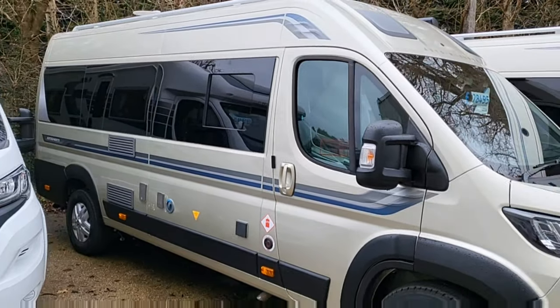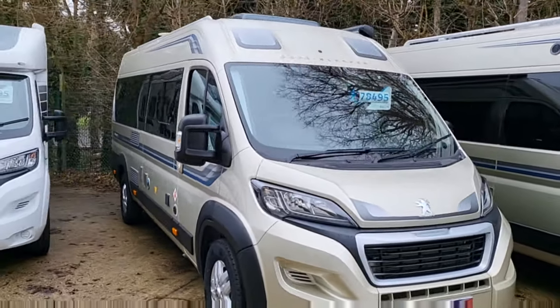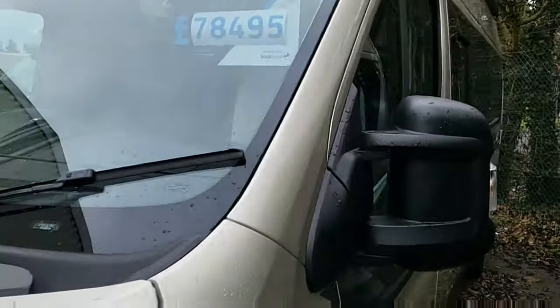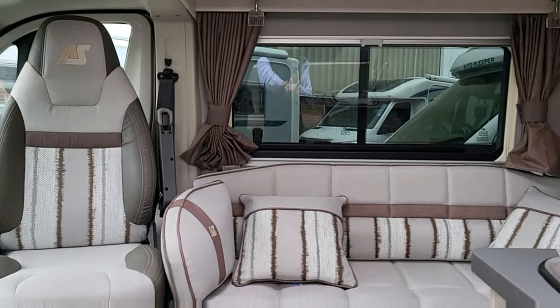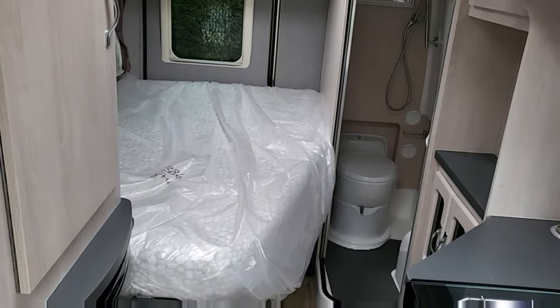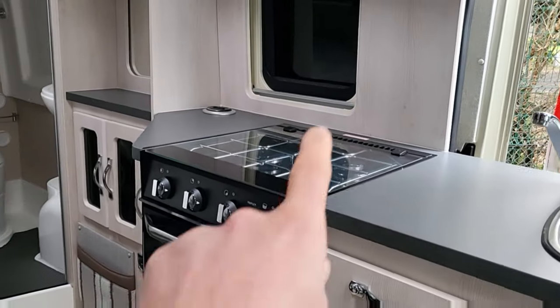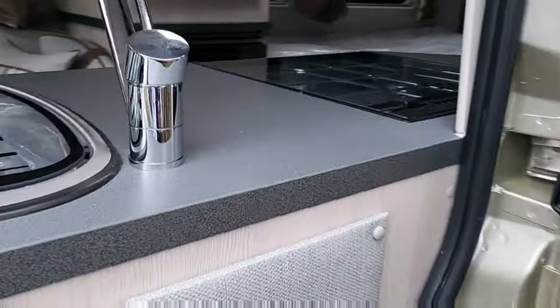This is a Champagne Gold Autosleeper Kingham. This one's got a fixed bed. It's a brand new 2023 model at £78,495. Let's have a quick look inside — I do apologise about the traffic. You've got a bench seat just here, great for sitting and looking out the door. Then at the back, a fixed bed, a toilet, a shower, microwave, nice size oven, three gas burners — really nice van. Lots of extras: solar panels, reversing cameras, DAB radio.